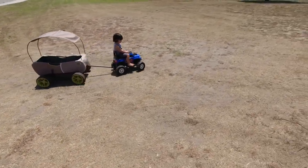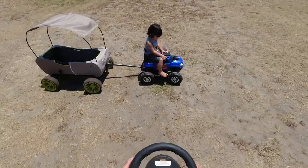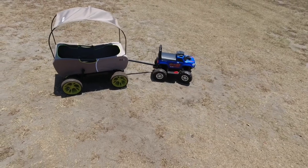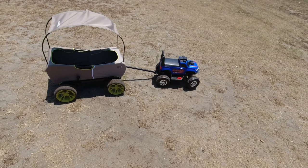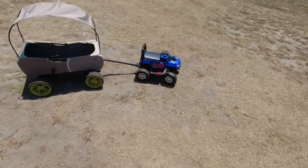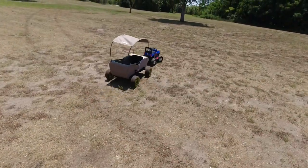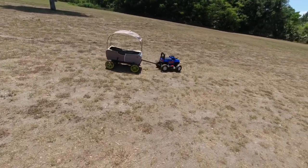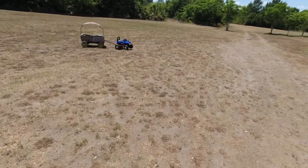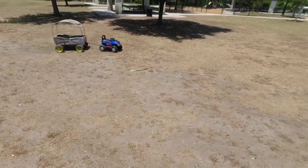Look at that — and this is just a typical $50 RC. Yeah, look at that — and it's only two-wheel drive, you got plenty of power to move the wagon around. Look at this, look at that — off-road! Woohoo! And I'm controlling it with the controller.